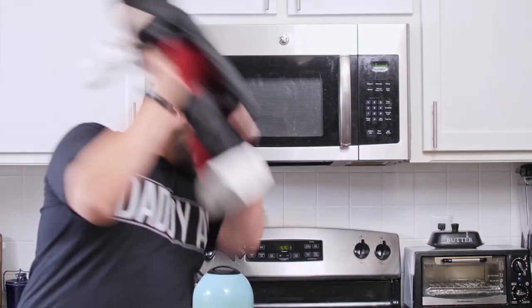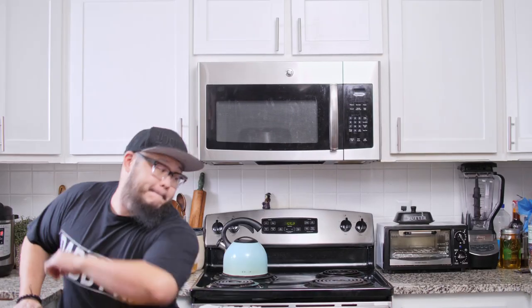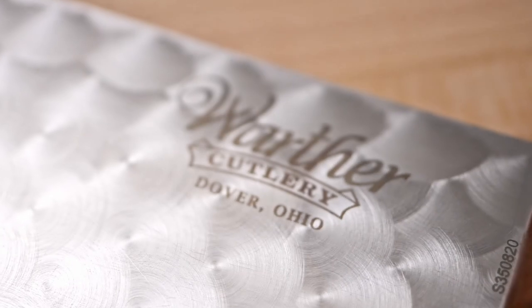This is the Warther 7-inch chef knife — what they call 'Old Faithful.' You guys have asked me before: is there a US-made chef knife you would recommend? Through my research, excluding one-off customs and custom knife makers, I decided to go with Warther. The reason is that some so-called American-made knives are not completely 100% made in America, whereas Warther's — all the way down to the steel itself — is American made.